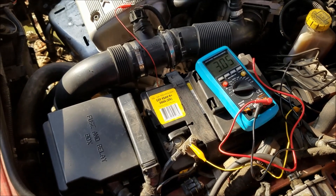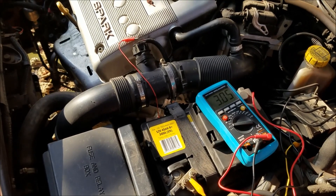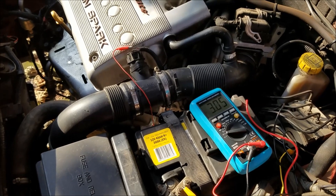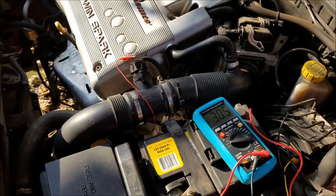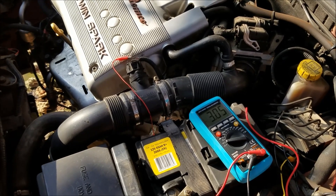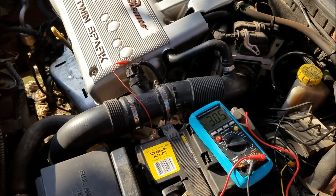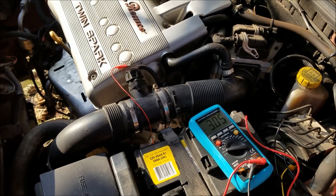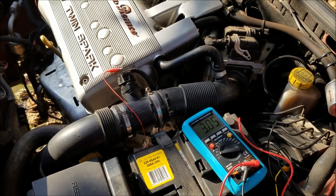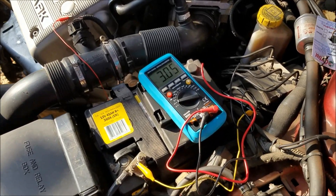Now let's check out how it's done on the car. Just to be clear, the engine is on but I decided to mute it for audio quality. You're going to need some basic tools: a multimeter, some alligator clips, and T-pins or regular paper clips so you can back-probe the mass airflow sensor.